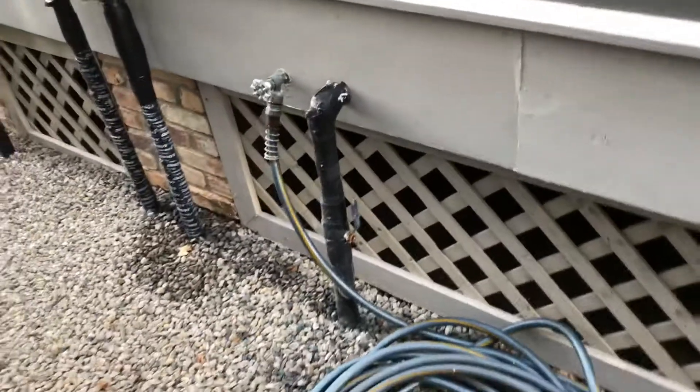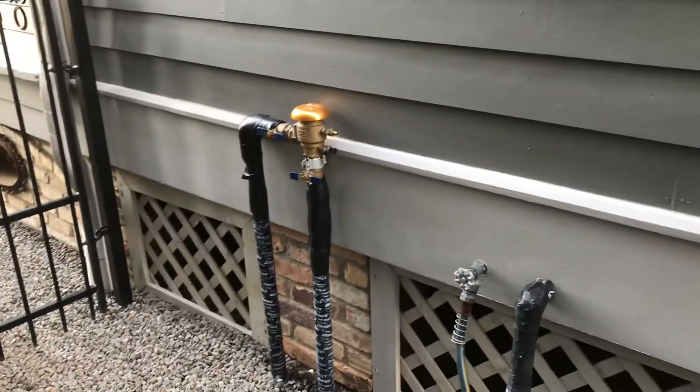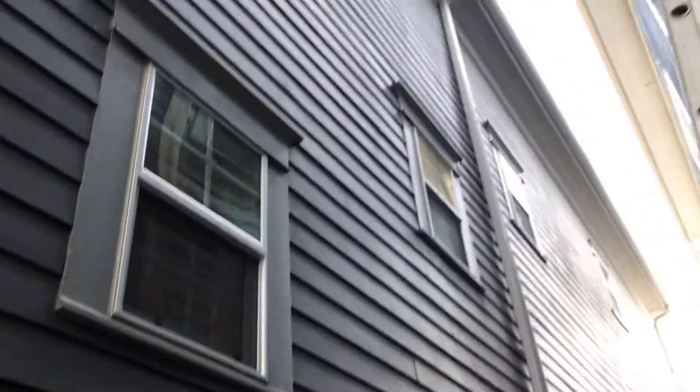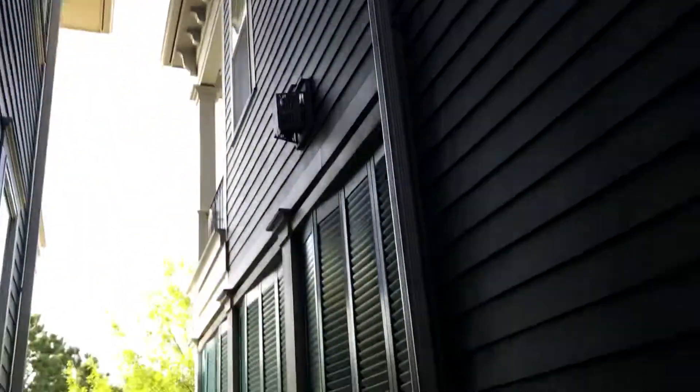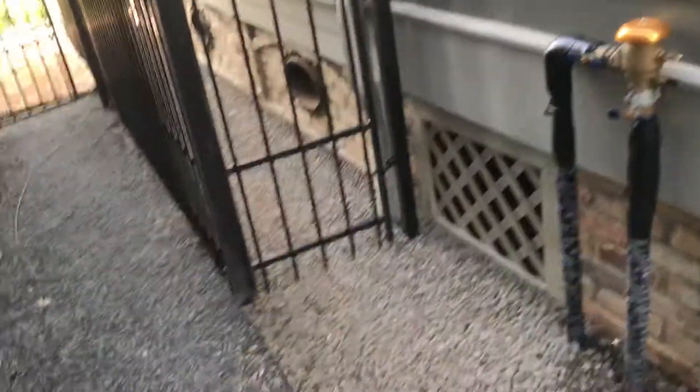This is your main water supply, and this is your sprinkler backflow protector. The siding on this side looks good, though you do have the same issue with the butt joints in different places.